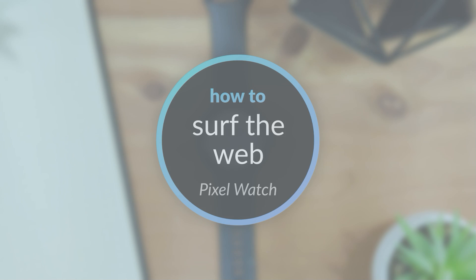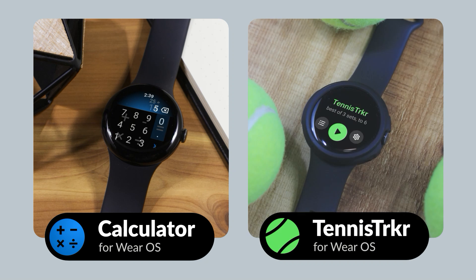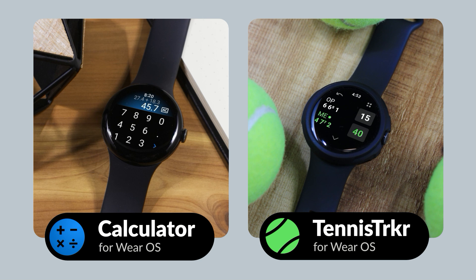But first, if you have a Google Pixel Watch or other Wear OS smartwatch and are looking for apps to expand the functionality of your watch, be sure to check out my calculator app for Wear OS, as well as my tennis score tracking app, Tennis Tracker. They're both available in the Play Store. Find links to these apps in the video description.